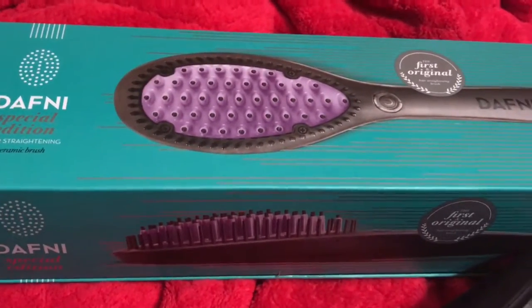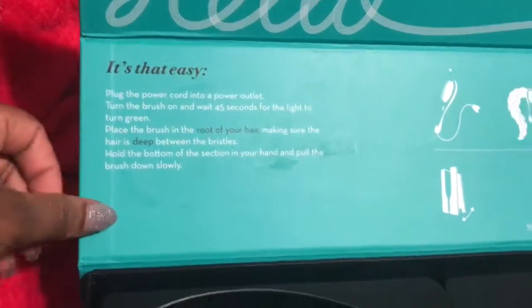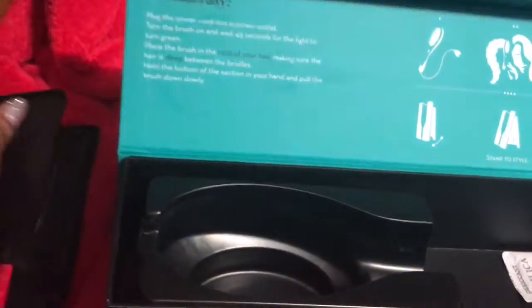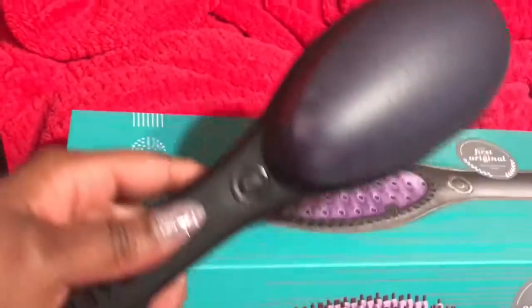This is a Dafni box and it came in this little box that says hello. It comes with a stand. I don't really know how to use this yet, but I'm guessing I'm supposed to put the Dafni brush on here. It came with this little book of instructions along with the brush of course.